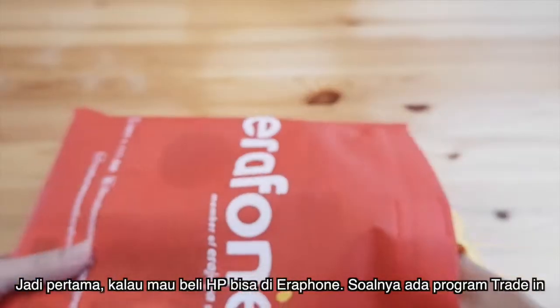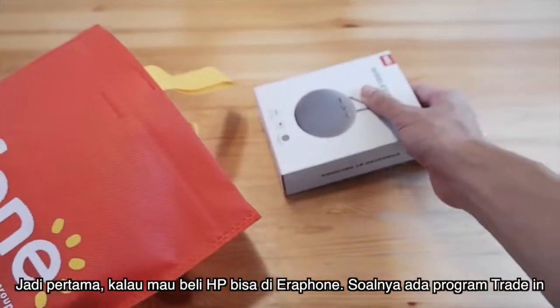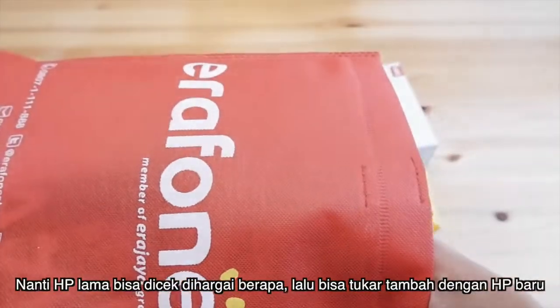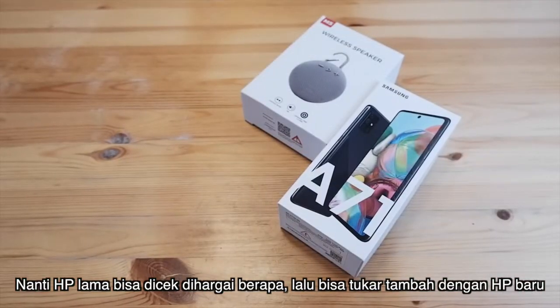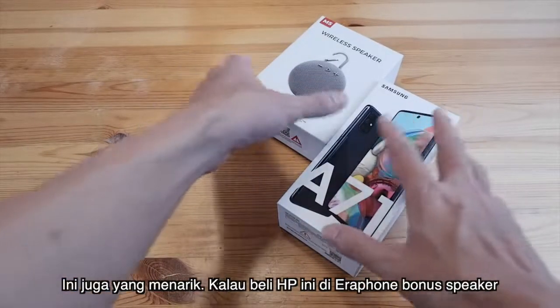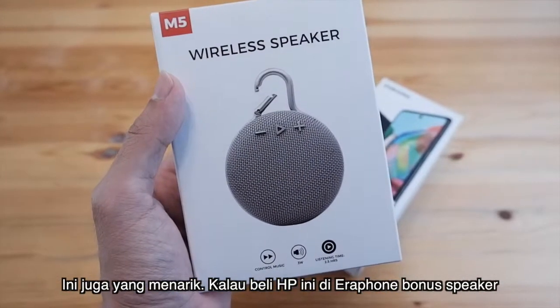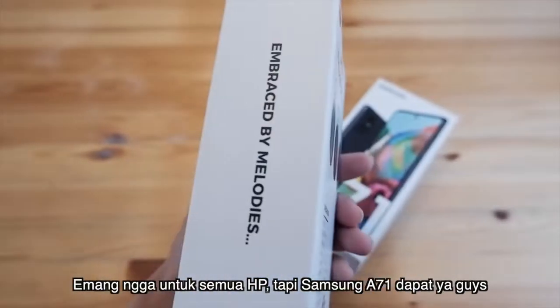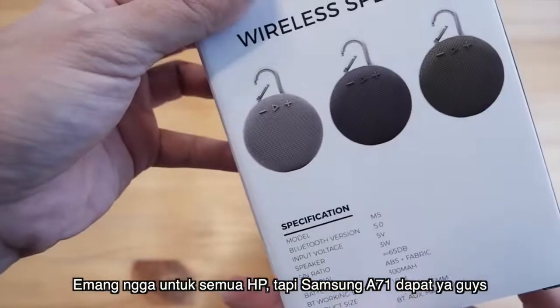First, if you want to buy the phone, you can go to Aeraphone because there is a trade-in program. You can check if it's worth it and trade in with the phone you want. Also, one of the interesting things: if you buy from Aeraphone with the Samsung A71, you can get a Bluetooth speaker.